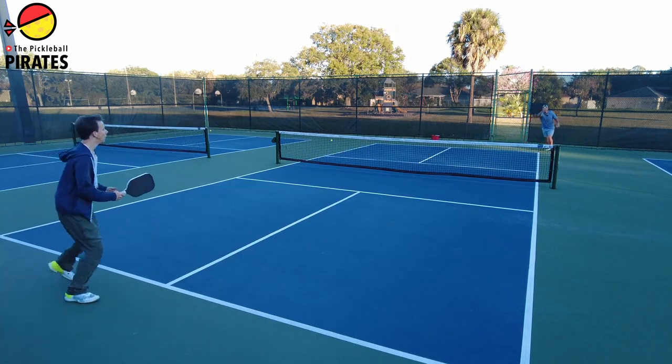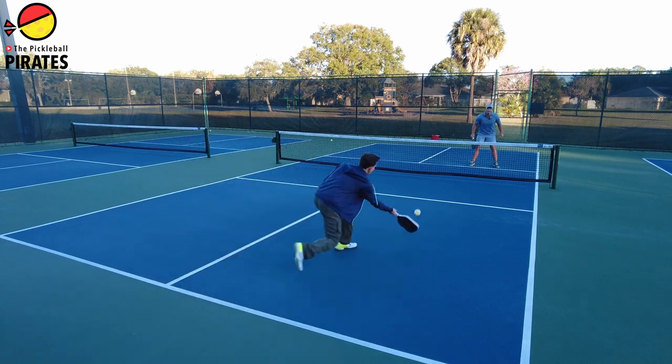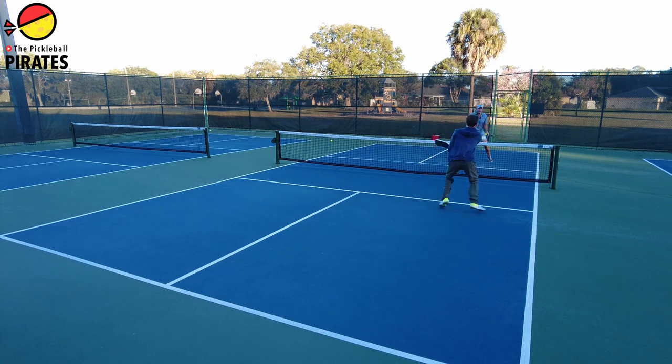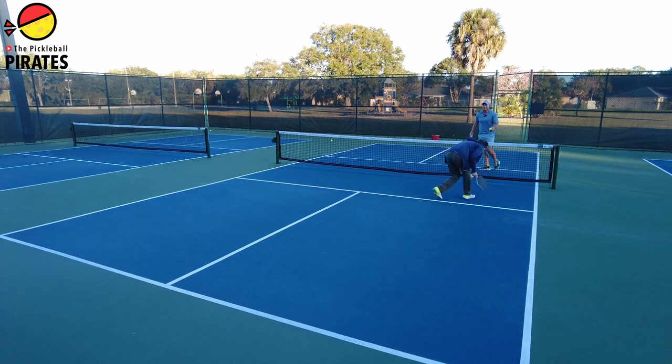So Micah serves, he slides over. I'm trying to keep him deep, and I didn't quite. That was not a good shot by me — I let him in. I lost my position. Now it's a dinking war. I don't want a dinking war. But then I speed it up. Look at those firefights. Skinny singles — you get firefights, you get to dink, and this simulates real Pickleball. It really does.